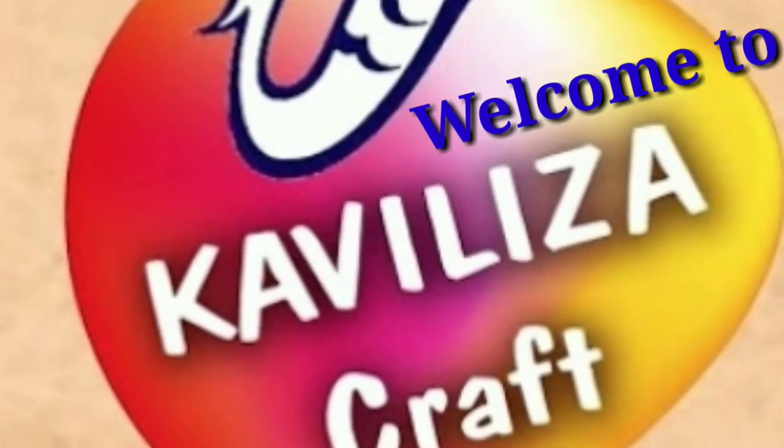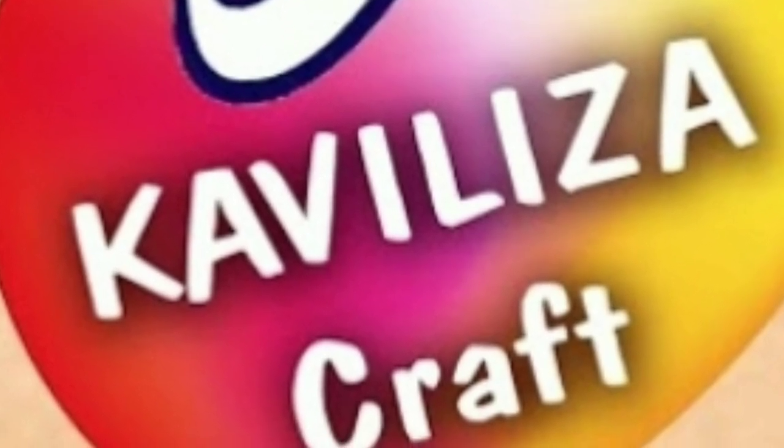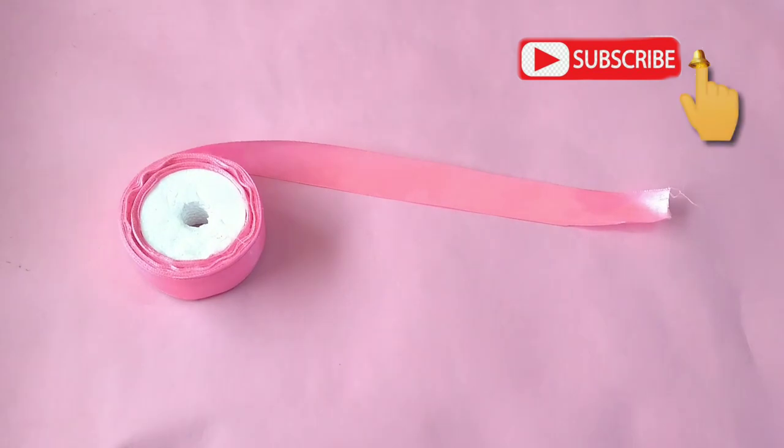Welcome to Kavilisa Craft. If this is your first time on this channel, please subscribe. Hi friends, let's see what you want.